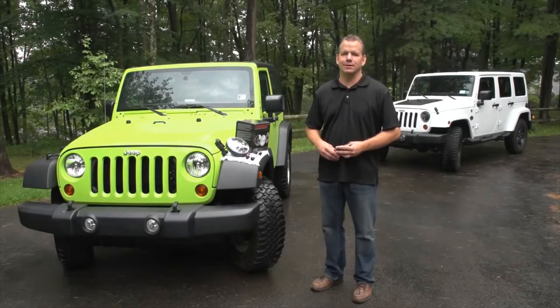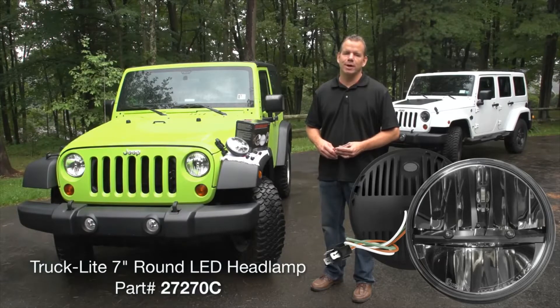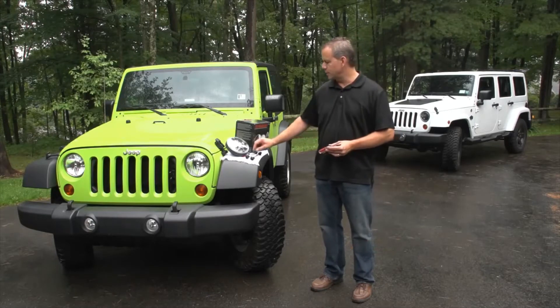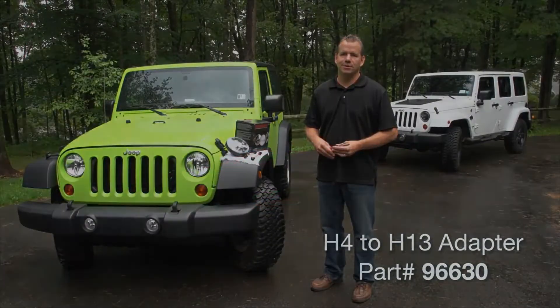Today we're going to install the new Truck Light LED headlight, part number 2727C, into a 2012 Jeep Wrangler. One thing to point out is this is a 2012 JK and there are some special connectors that are required for the 2007 through 2012 JKs. Let's get started.